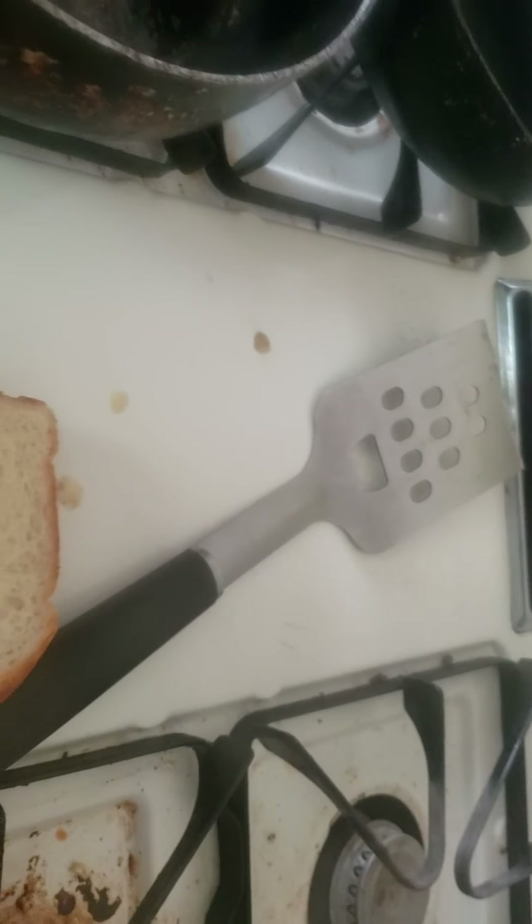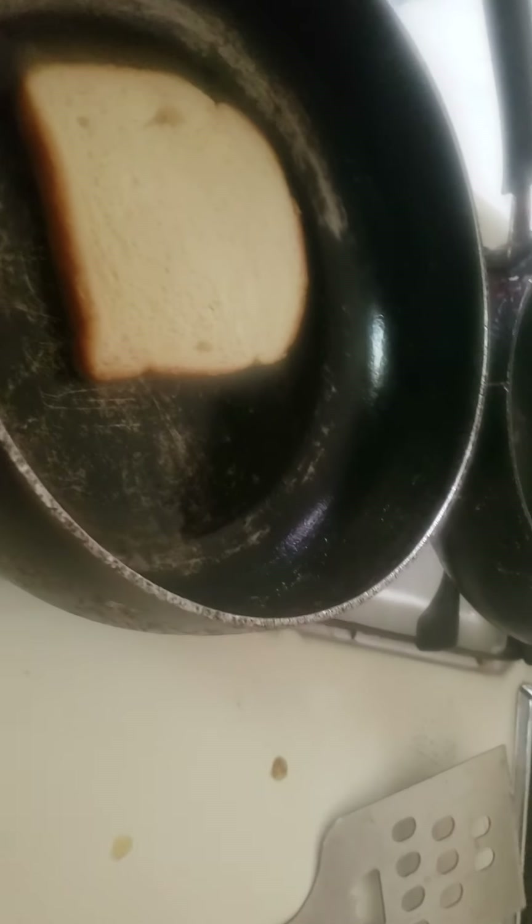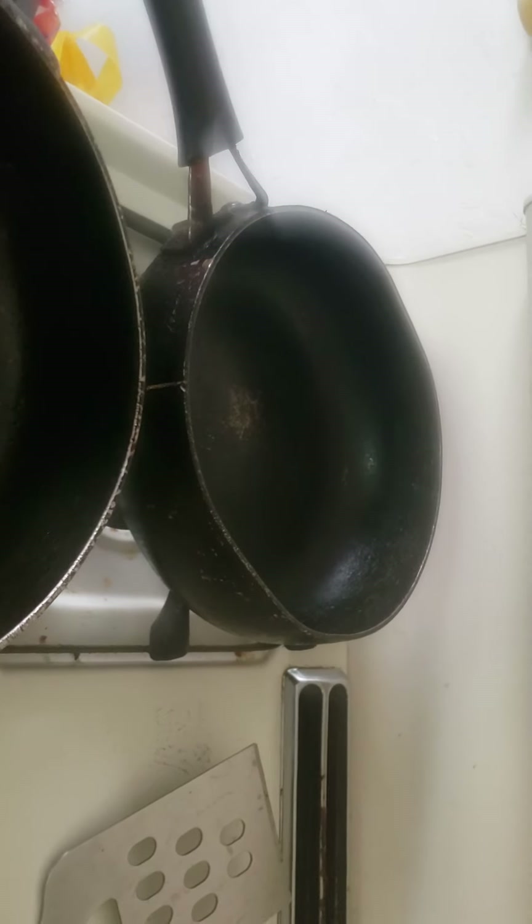You probably might want to put the butter away before you continue. Next you're gonna want to get your bread and your cheese. Put your bread down on the pan, then put the cheese on the bread, then the other bread on top. Now you got a sandwich but on a pan.